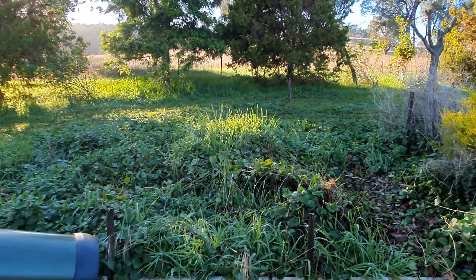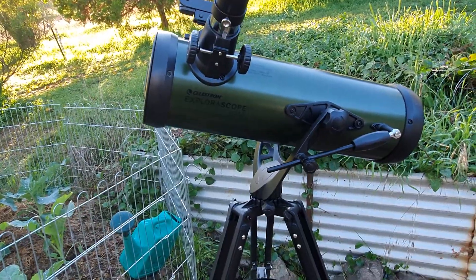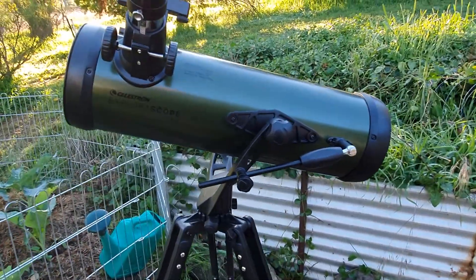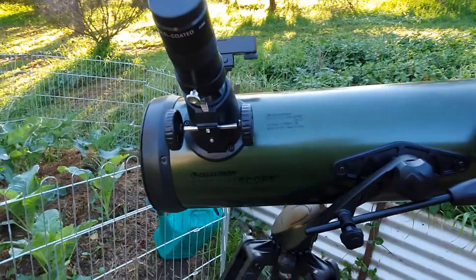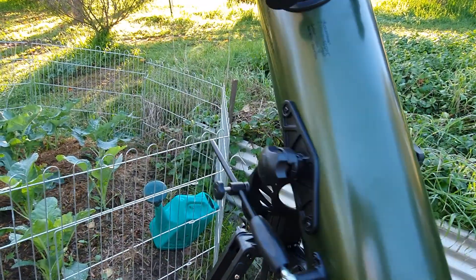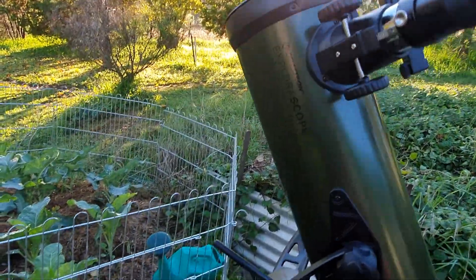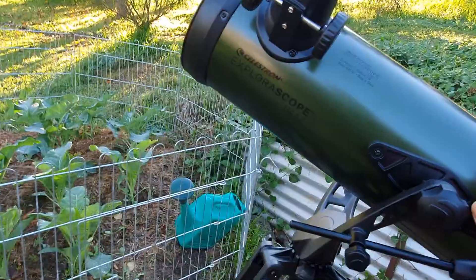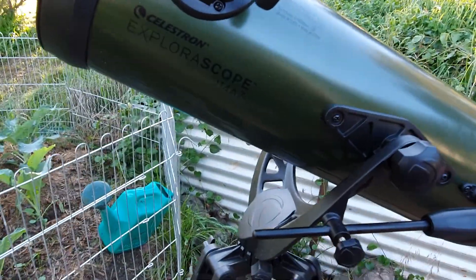I really do like this scope — just pick it up and go with no alignment. It pretty much stays outside all the time. What's also good is that you've got this little arm which you can align, move up and down, and move it in a complete 360 degrees all the way to zenith, then simply lock it off again.